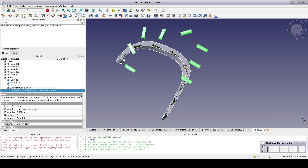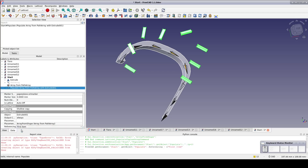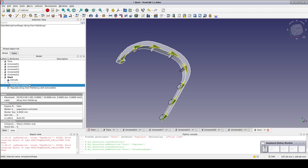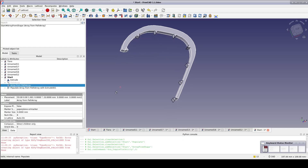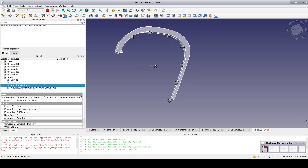That result looks insane. Fortunately, it's easily fixed. Select the populated array and in the data pane towards the bottom, we have a field called Referencing. It defaults to referencing the origin — change that to First Item. Much better. The problem was that it was looking at the first tooth as referenced from the origin of the array, so the subsequent placements all had an offset. By changing the referencing to the first item itself, all of the subsequent placements fall where we'd expect them to.